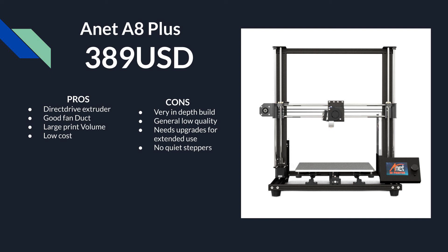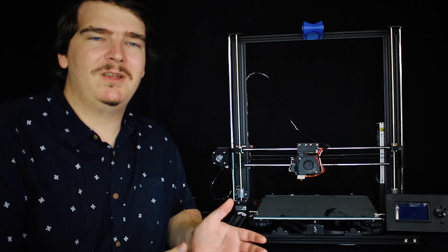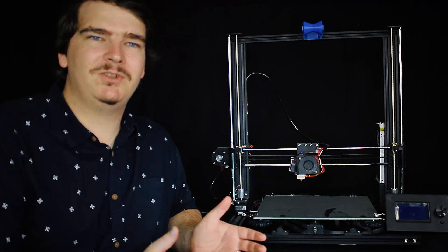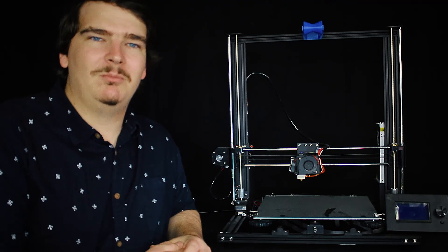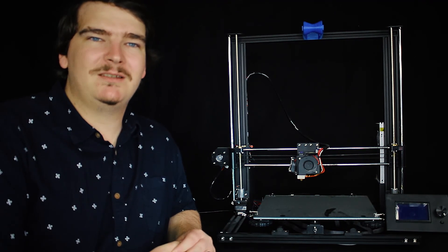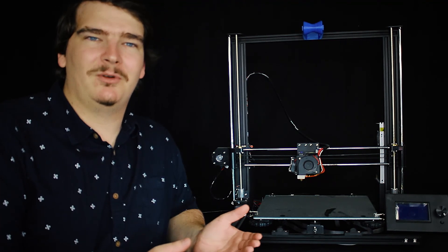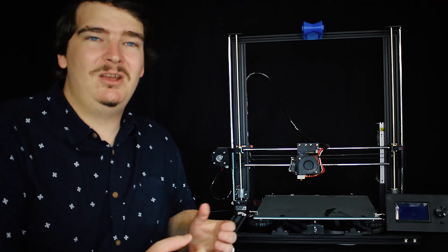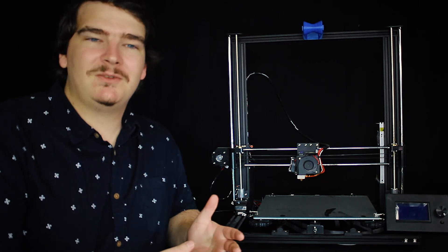The cons of the Anet A8 Plus are it's a very in-depth build — about eight hours — it's generally not great quality, it needs upgrades for extended use, and it doesn't have quiet steppers. The Anet A8 Plus DIY is a good place to start if you're on a low budget and want to learn the intricacies of a 3D printer. This printer comes about as disassembled as possible and required being completely wired up from scratch — I even had to put the heat sinks on the stepper drivers. If you want something that will last a long time without changes you may need to reconsider, as I started having trouble after about a hundred hours with moving assemblies, pulleys that aren't round, linear rollers giving trouble, etc.